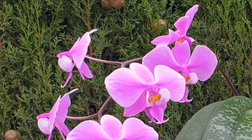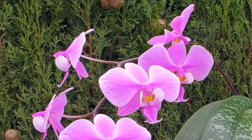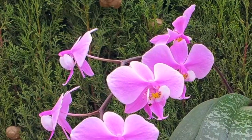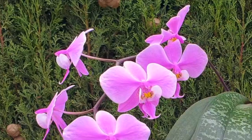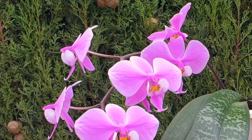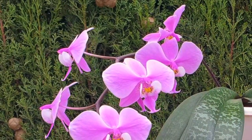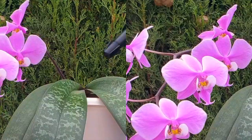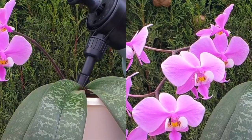Once upon a time, back in 2018, a little Schilleriana came into my collection. Turns out she was a Phalaenopsis Schilleriana when in actual fact I ordered a Cattleya Schilleriana. Fate would have it such that my Phalaenopsis Schilleriana is still in the collection, but the Cattleya Schilleriana is not.